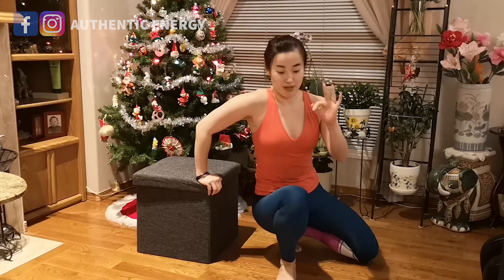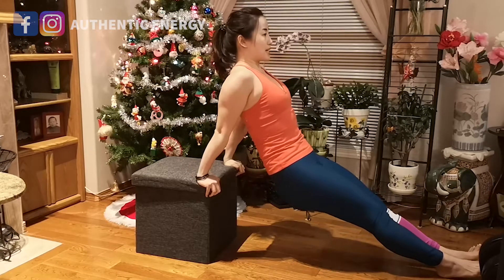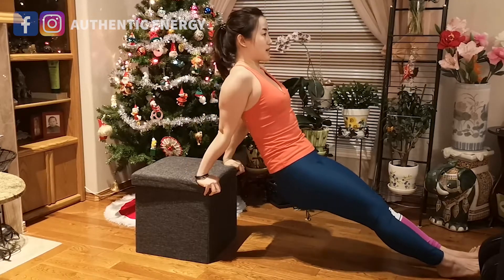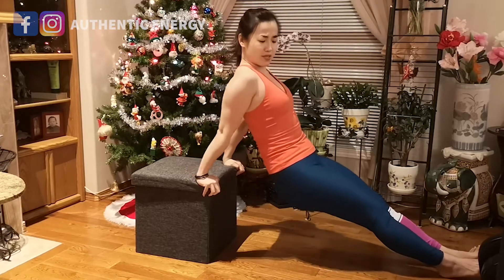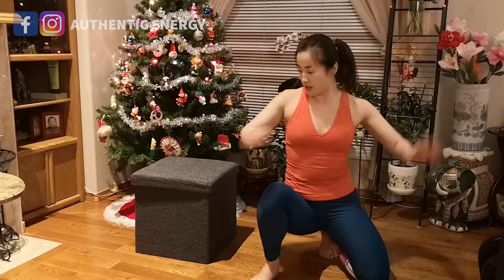Quick 10 seconds of rest, then round three. The key is to make sure your form is there — you're not losing your form going for high reps. We're always talking about quality here. Round three done, so we've got five more rounds to go. Ready — round four.